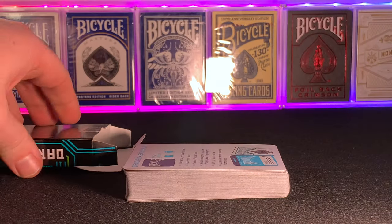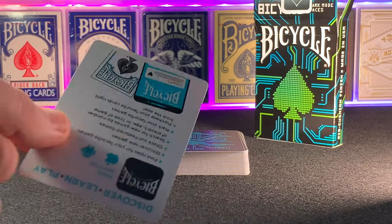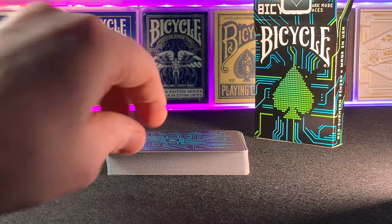As always with a brand new Bicycle deck, the cards include an advert card — in this case it's for the Bicycle official app. It also includes a double backer, obviously intended for magicians.